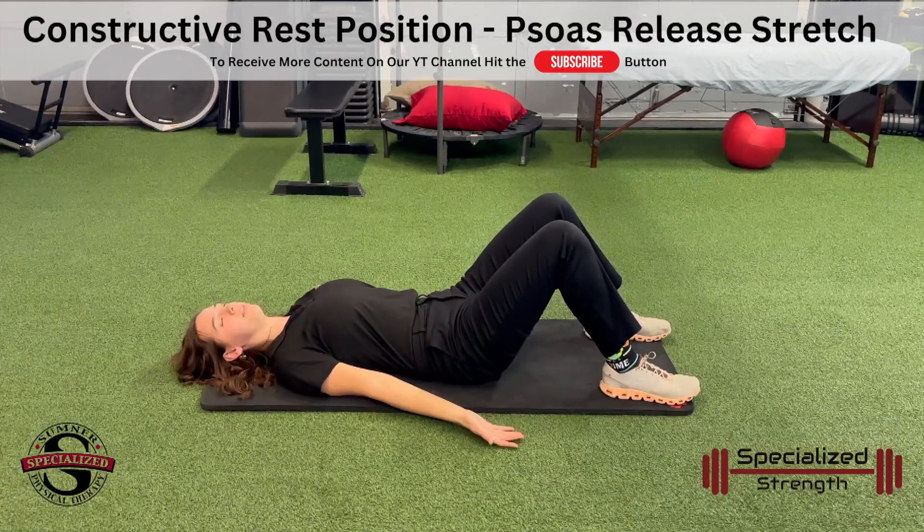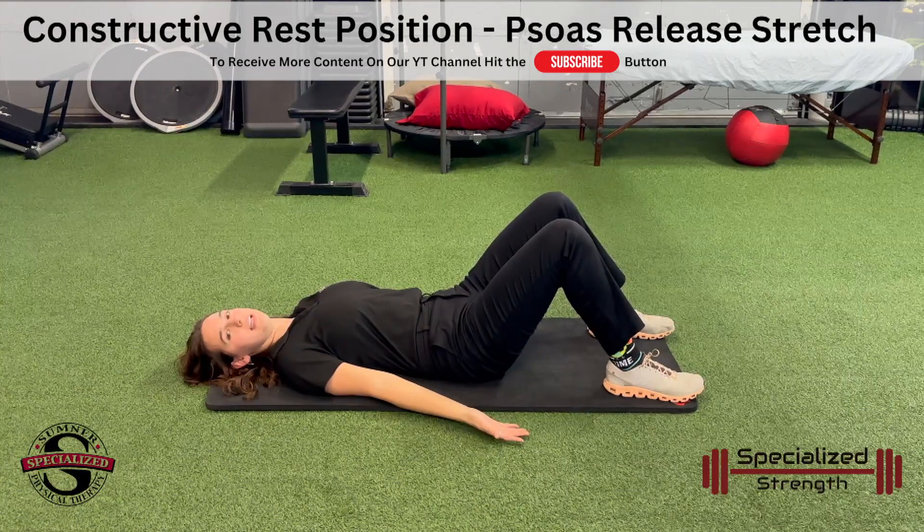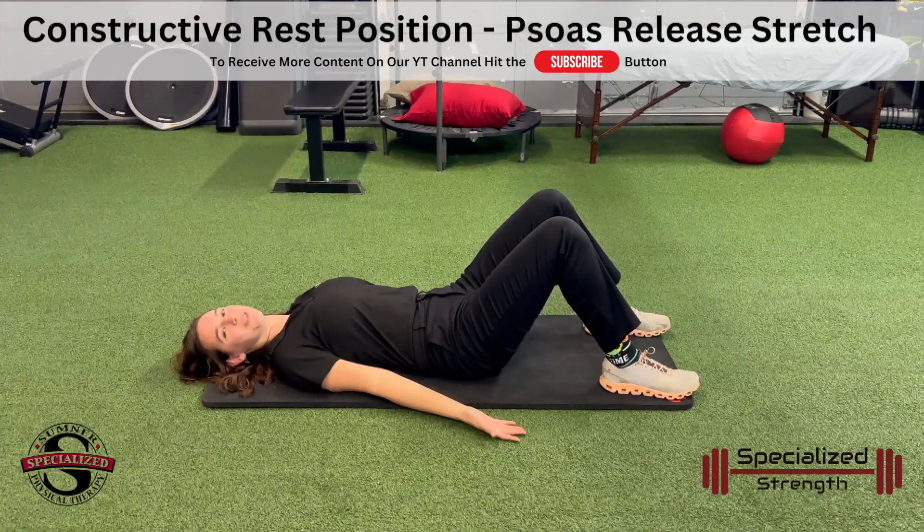We're here. You can hold this as long as you'd like — 30 seconds, or stay here for a few minutes and enjoy this stretch.